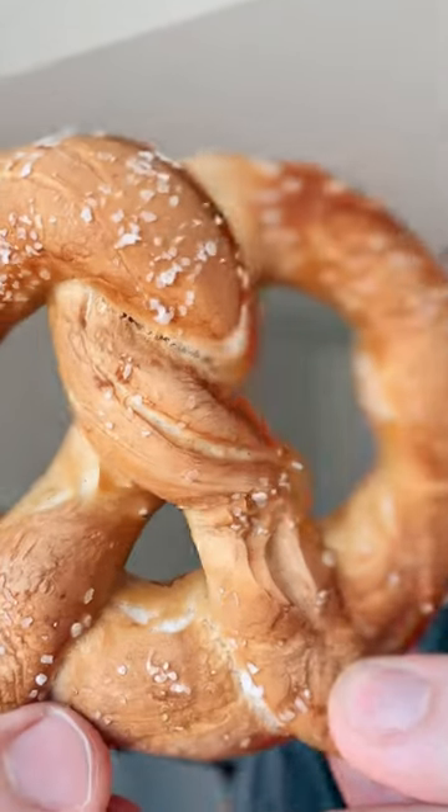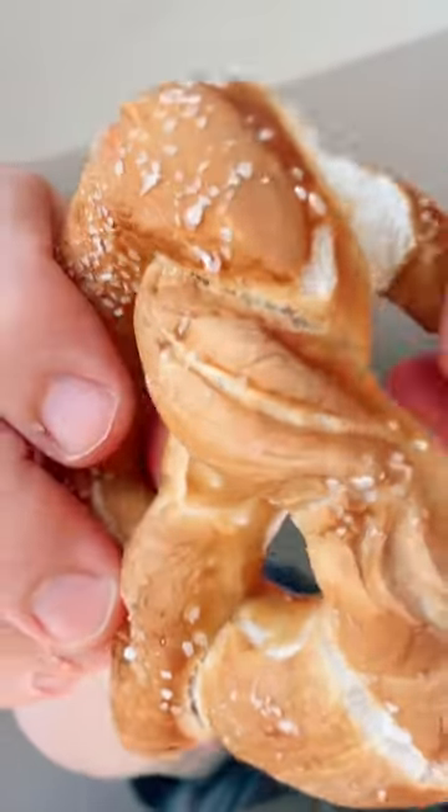Hey guys, since we aren't going to Oktoberfest in Munich this year, I figured I'd bring a little Oktoberfest to you. Today we're making pretzels, and we'll probably drink some beer along the way. It's 5 o'clock somewhere. Let's go.